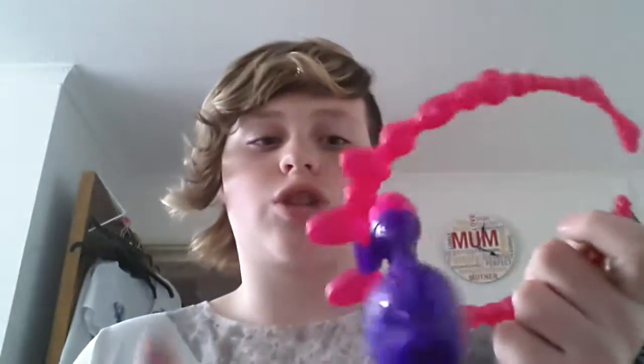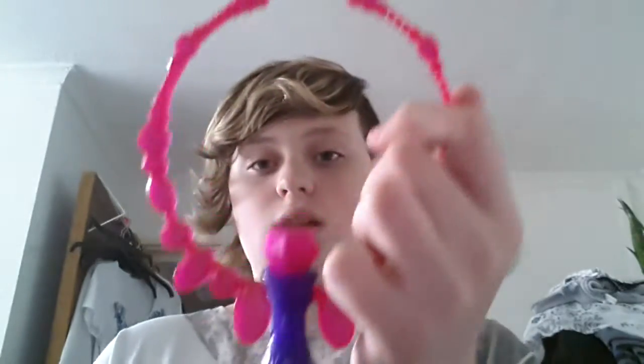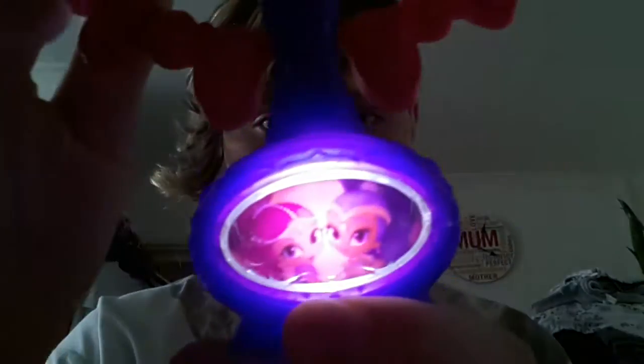So first we've got this Shimmer and Shine necklace. If you press the drum at the top they speak, but it's a removable bottle as well, as you can see here. You can clip it on just like that.